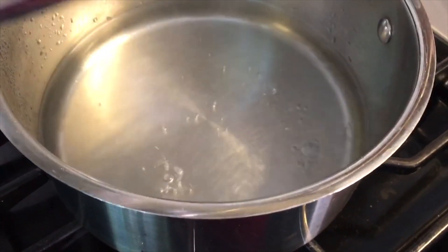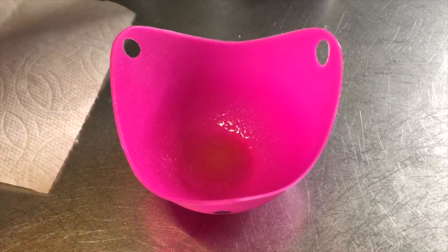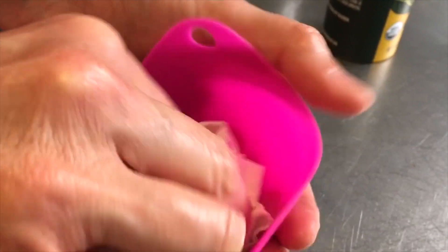Now that the water is boiling, we're going to use a silicone egg cup. We have the Cozy Life silicone egg cup, but any silicone egg cup is fine. Even though it's nonstick, spray it with some olive oil and spread it around with a paper towel so it gets evenly coated. You want a nice low rumbling boil — not so crazy that water splashes into the egg while it's cooking.